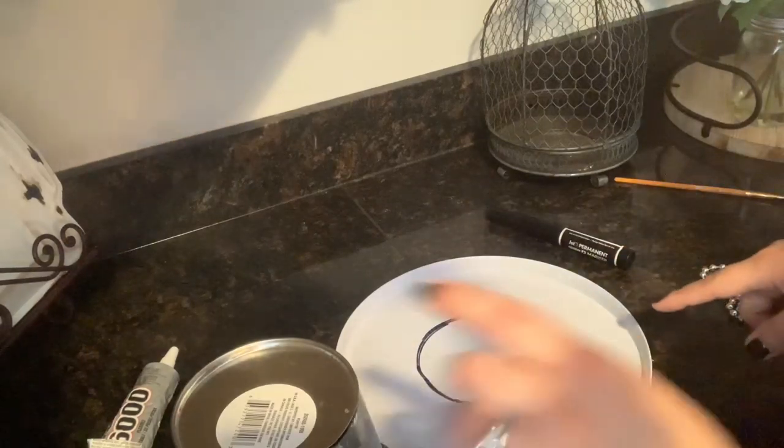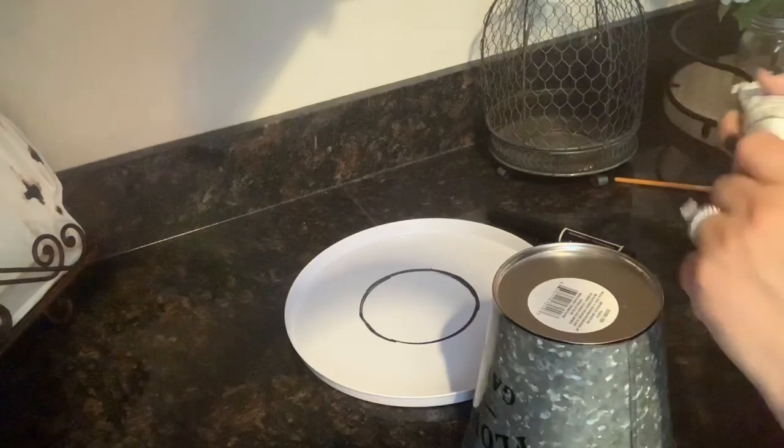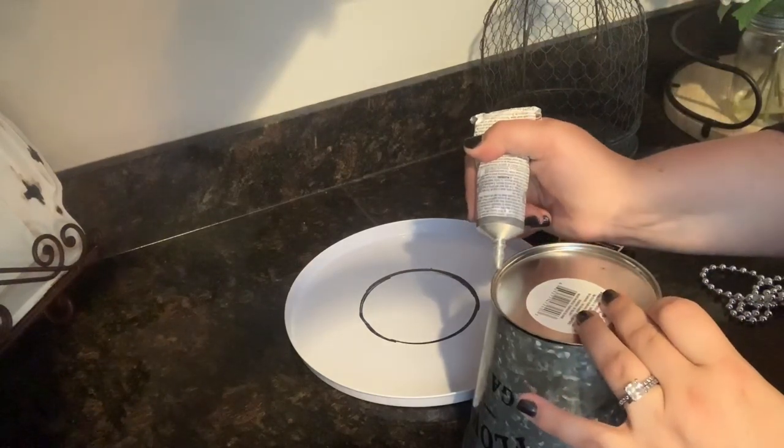This is the marking that I made, so now I'm going to go around with E6000 on the rim and get that saturated really good.